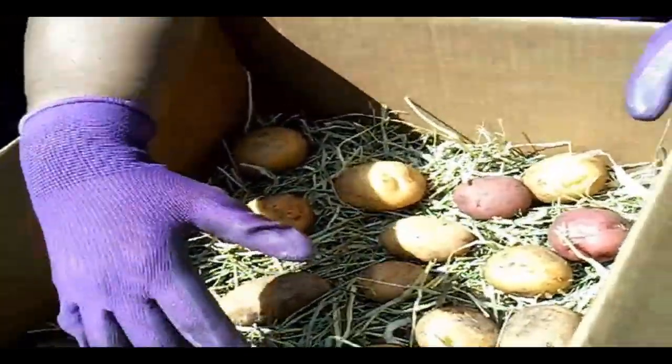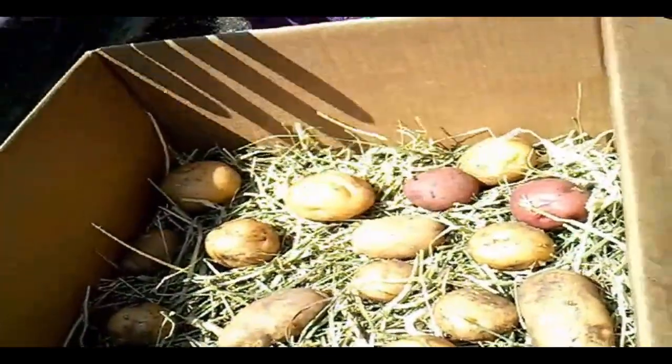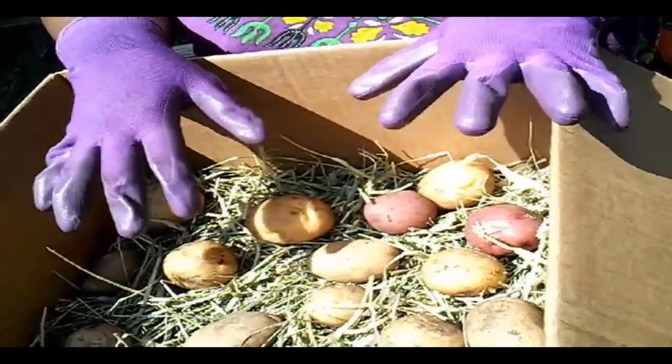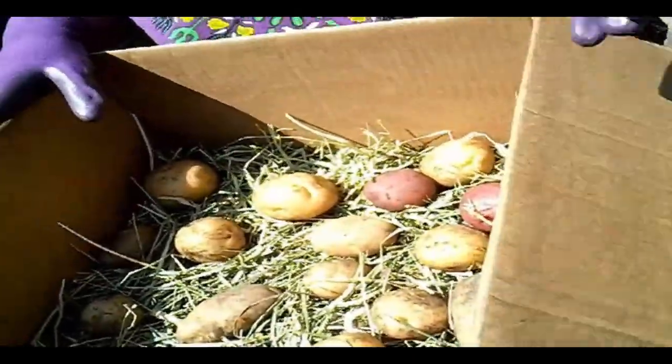My hay is organic — I bought it from Walmart, they have organic hay that's naturally grown. I place them in a box in the hay and keep them in a dark place. You want to make sure their temperatures stay between 55 and 65 degrees.